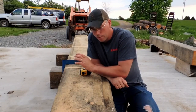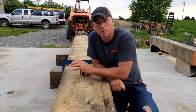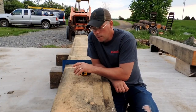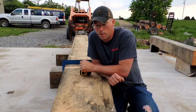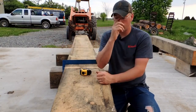So the scarf joint — out of all the joints in this barn, this was probably the one that I was worried about the most getting right, because they're pretty important. They need to fit well. Your big tie beams right down the middle of this barn — these scarf joints are what's holding it together right down the middle. That's what's keeping this thing from folding out like that.